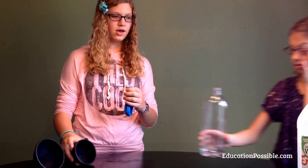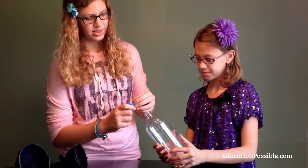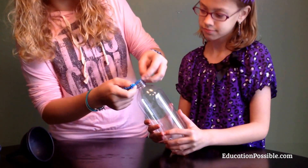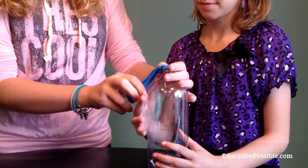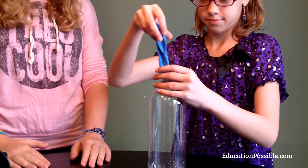Then, while someone holds the bottle, another person will carefully put the balloon over the mouth of the bottle without spilling any of the baking soda. Then you will set your bottle upright and pull up your balloon, letting the baking soda in.